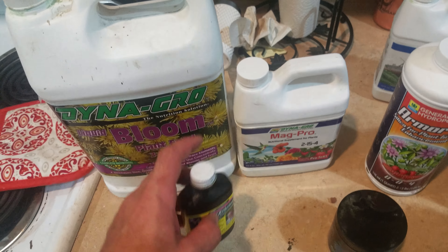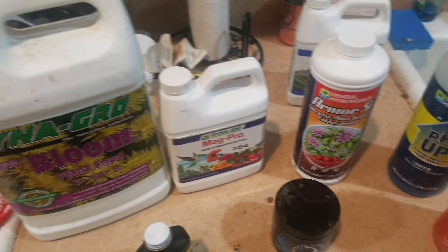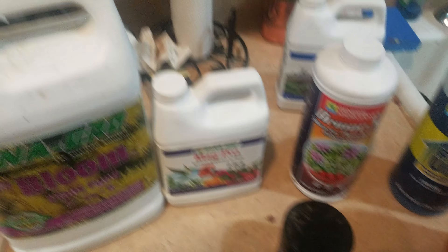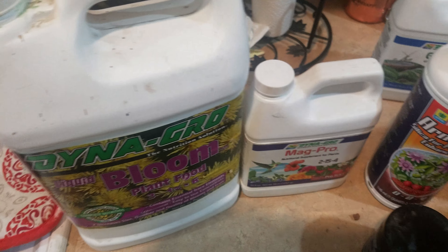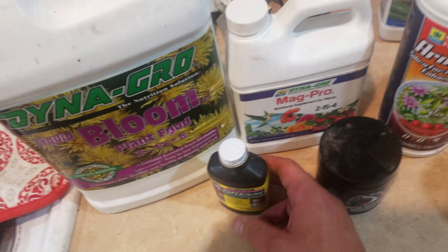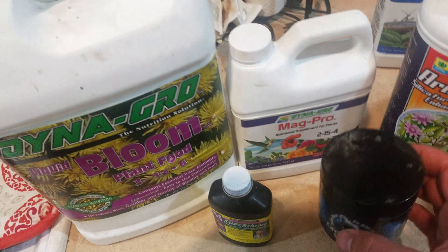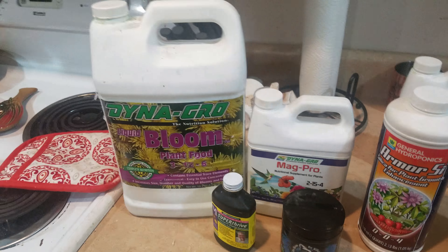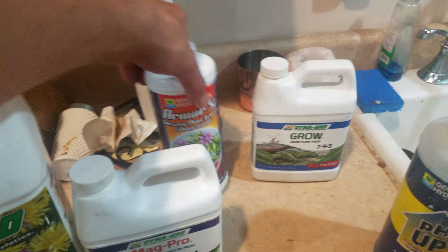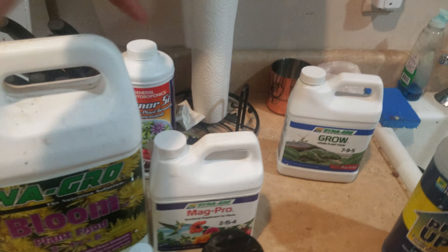I still only add a cap full of the kelp. I keep everything pHed if I have to. Once we get to about week three and four when the buds are starting to go, I like to add a little bit more Magpro, still do the Bloom. I'd like to keep it under 800 PPMs, 900 at the very most. I still use the bacteria and kelp in the same quantities. Nothing fancy, nothing crazy. Always make sure you put starch in to feed the beneficial bacteria. After the fifth week, I stop using the silica because the plant doesn't really need it anymore — its roots are pretty much good.